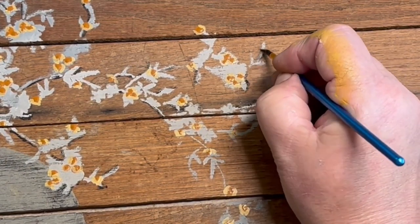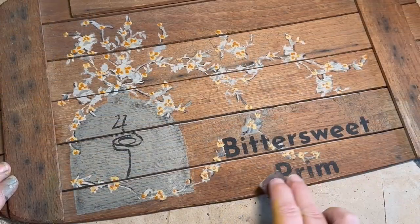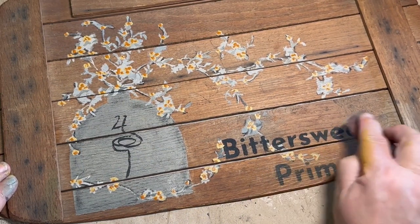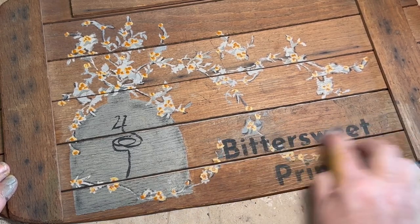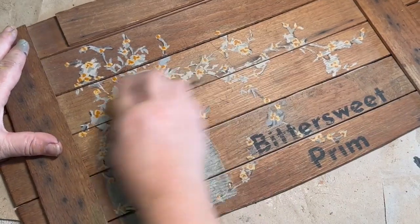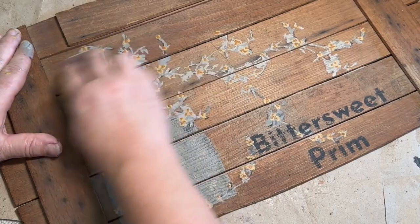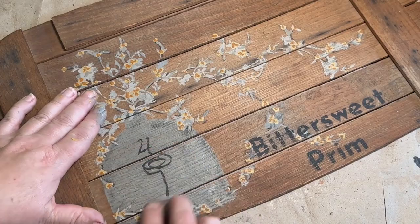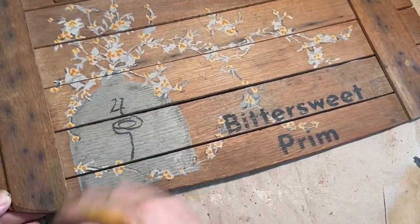I took a little bit of black paint and in certain spots went over it to highlight some of the vine, then turned around and just sanded back anything I'd done. Here you can see where I went with the bittersweet vine up to the 'B' in bittersweet and down through the word, so it all feels like it's together. I also did a number four in the little bee swoop there — I can't remember exactly what to call it — but this is finished for me.